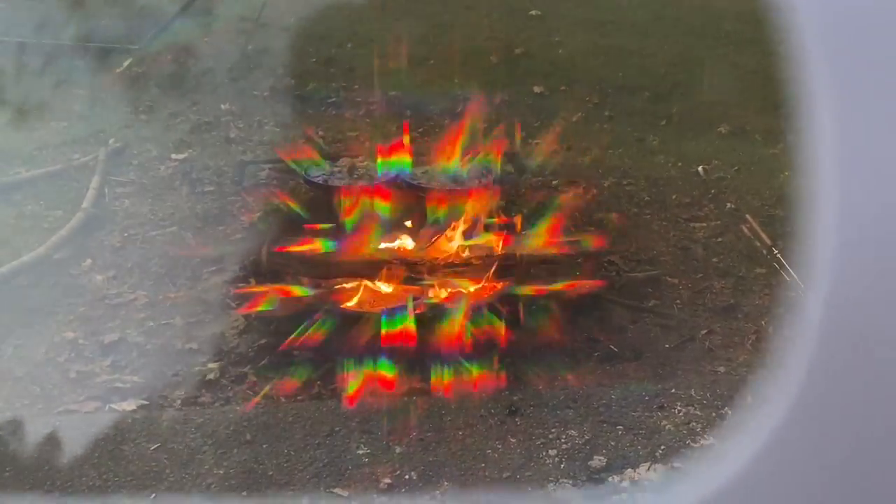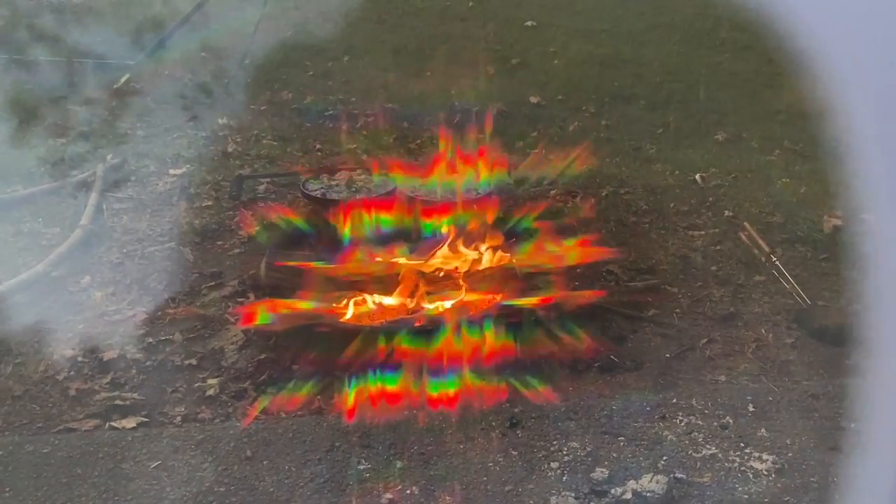We have these funky glasses from the camp store that Jessica brought back — they're like 3D glasses. I'm going to try to put them on my camera so you can see what I'm seeing with them. Check out the fire, y'all — how cool is that?